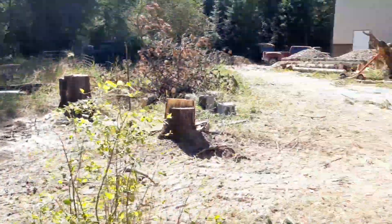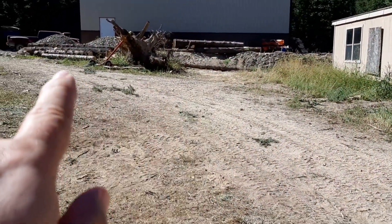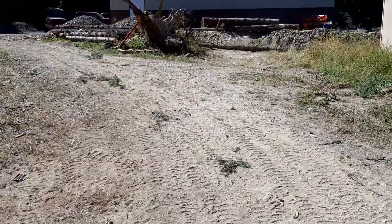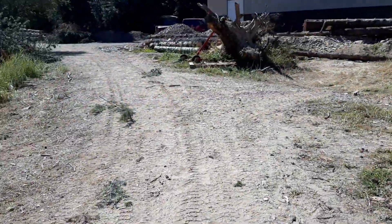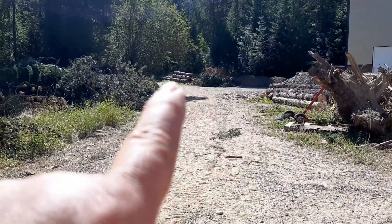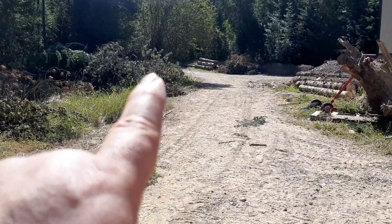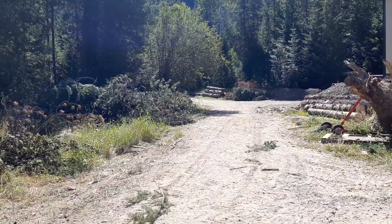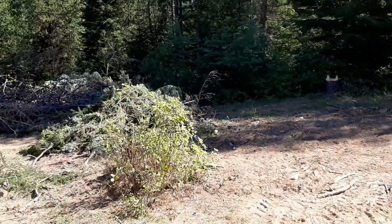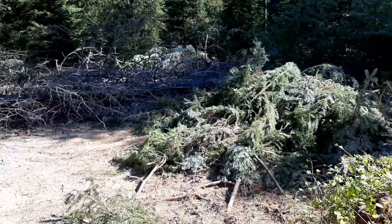Behind me, you can see where I take the tractor up and just drop the logs that we were cutting. Currently, I'm stacking the cut logs for firewood here. We haven't had any logs that meet the house grade yet. Up the driveway, you'll see two more stacks. What's on the right is going to become firewood — that was our original stack when we started. On the left are logs that are good and clean, and we can sell those to make a little extra cash on the side, but they don't meet what we need for building the house.